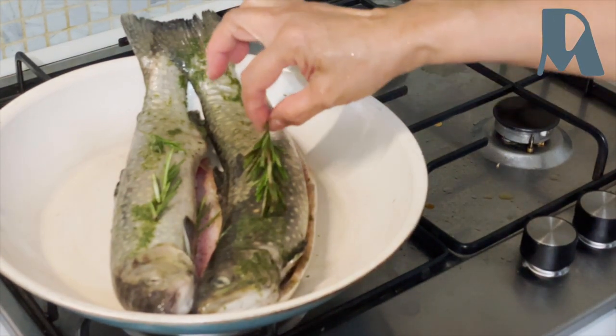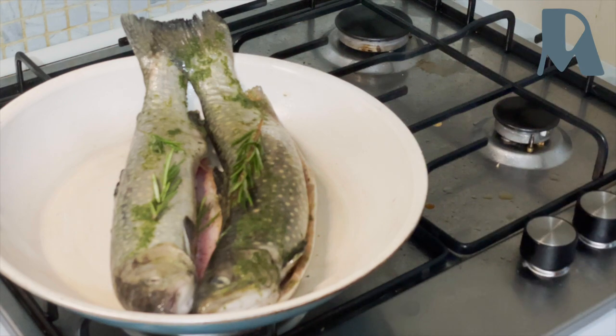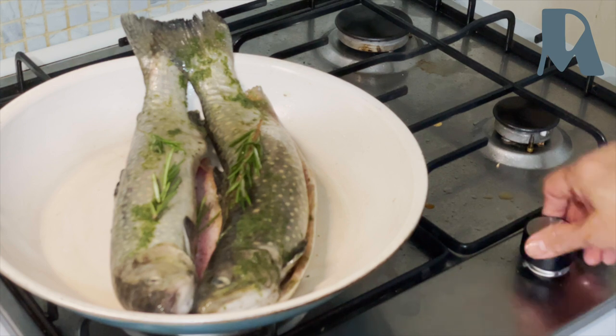It's seasoned with rosemary, salt and pepper, a little bit, and herbs.